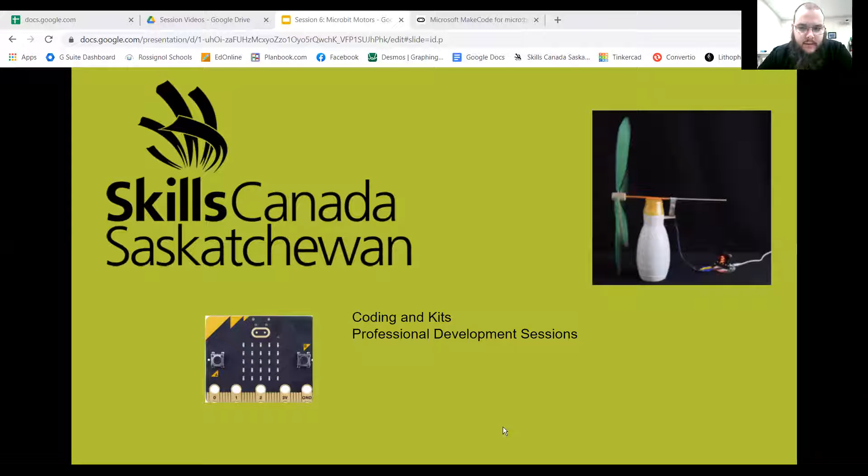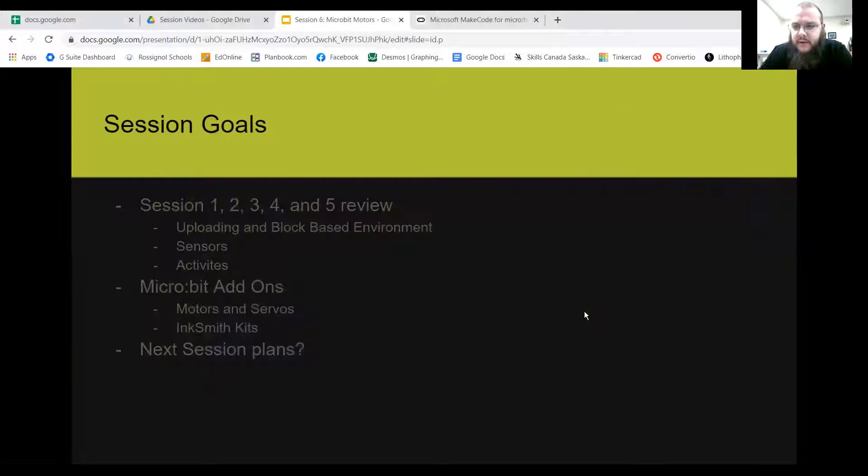Welcome to session six on the Skills Canada Saskatchewan coding kits and professional development sessions. So far we've dealt with the basics of what the micro:bit can do itself, as well as various add-on sensors. Today we're going to start looking at micro:bit outputs — in particular, motors and servos — and how we can use the micro:bit to control movement of things.